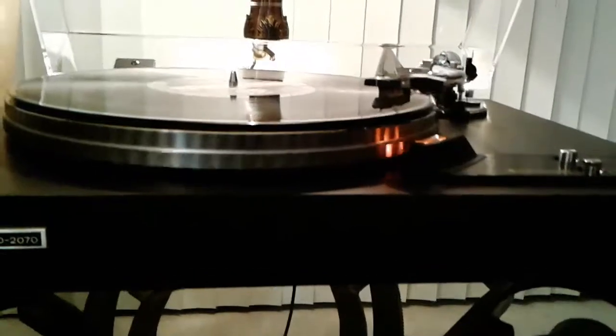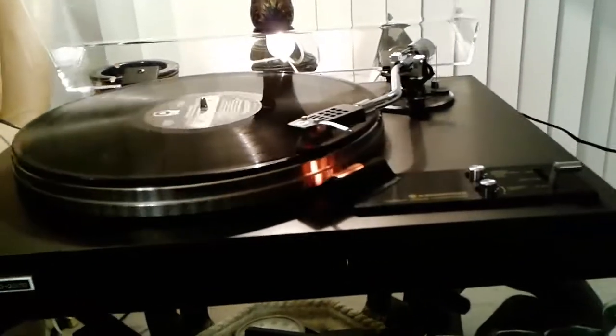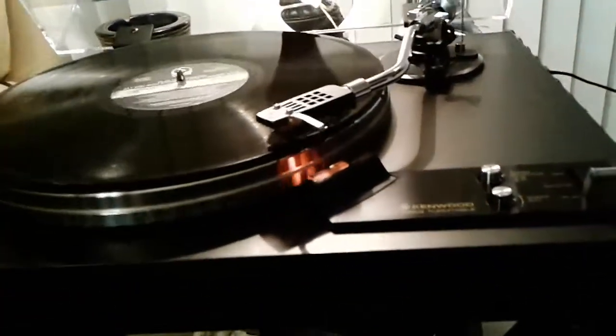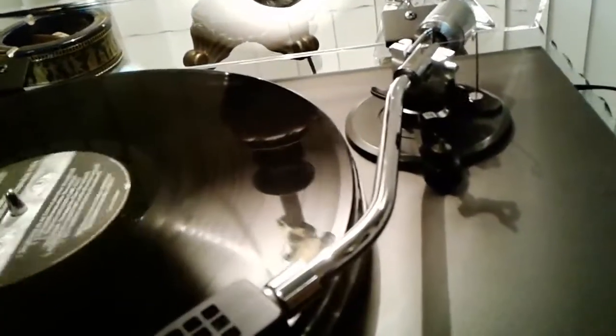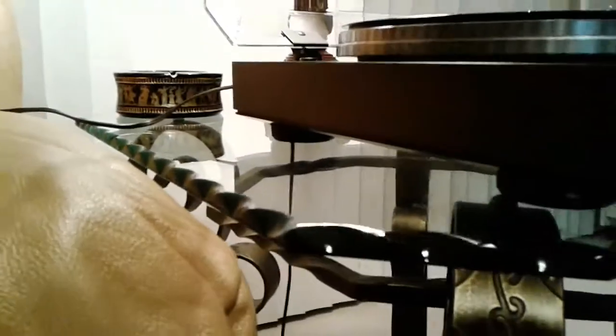We also have a smooth cue to the record. It's a great sounding table. The bright work is superb. All four feet are in perfect condition.